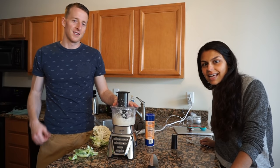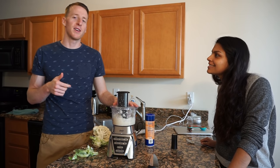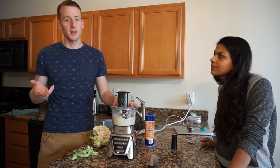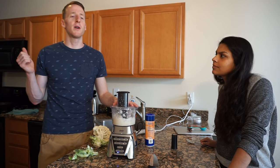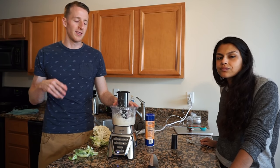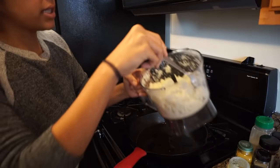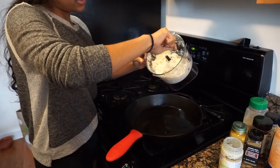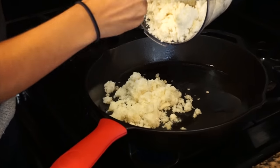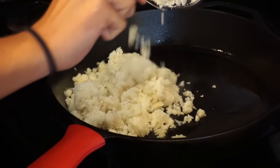And guys, there you have it — it's that easy. Next step: some people will steam this and just have it like steamed rice. We like to crisp it up a little bit in a pan with coconut oil and some seasonings. We will take our cauliflower rice that we just made in our processor and add it directly to the hot skillet.